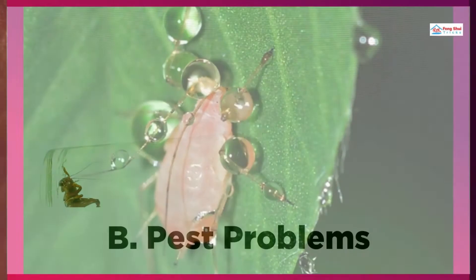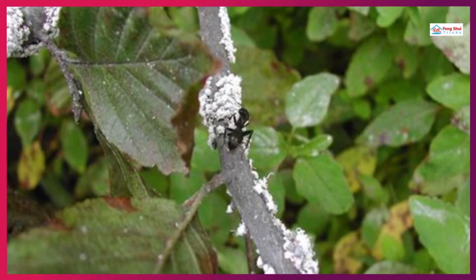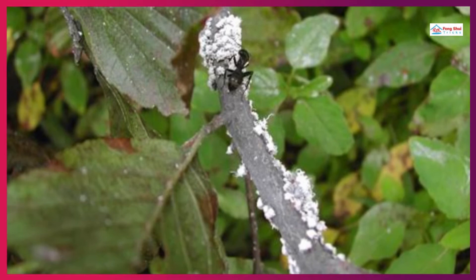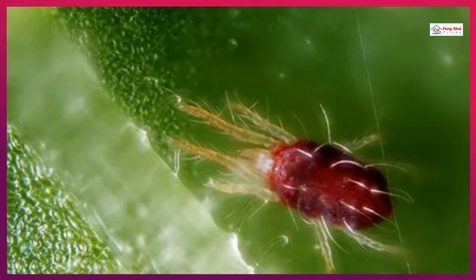Pest Problems: 1. Aphids — if you place your plant outside during the summer, aphid problems are a common concern. If the infestation is recent, you should be able to get rid of it by giving the plant a good shower. If this method does not work, use neem oil instead. 2. Spider mites — when you notice spider mites on your plants, it's typically a sign that the humidity needs to be increased. A white webbing can be seen on the stems or the lower parts of the leaves.